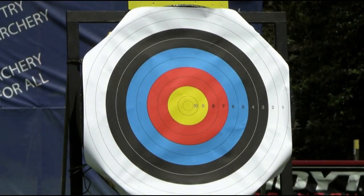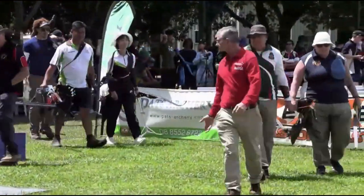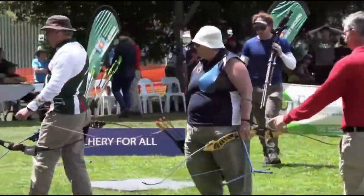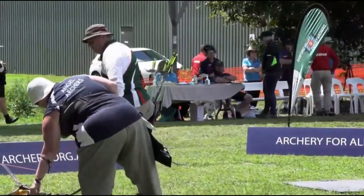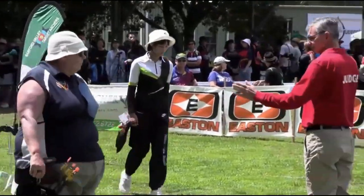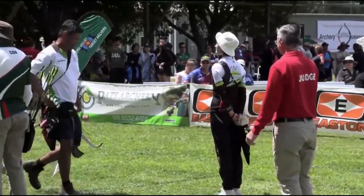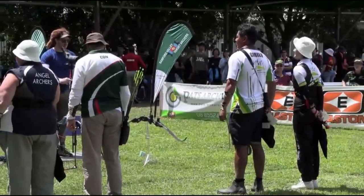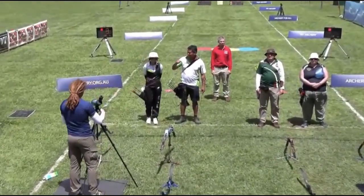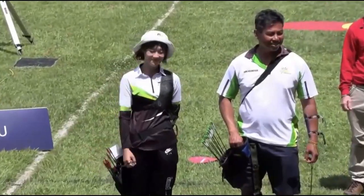It's always nice to know you've got a backup in competitions like the finals. On target number one, Cirillo Al-Murillo, and Chan-Ying Wanghor, better known as Angie, from Sydney Olympic Park Archers.